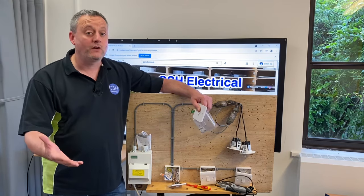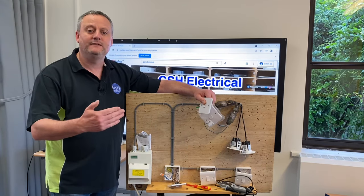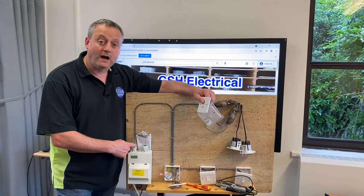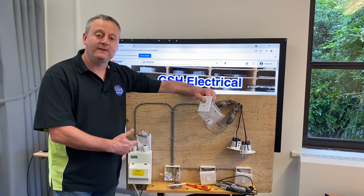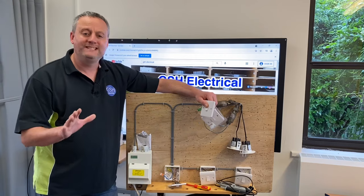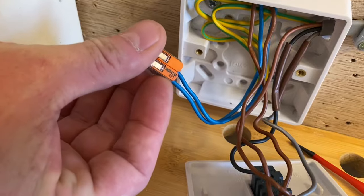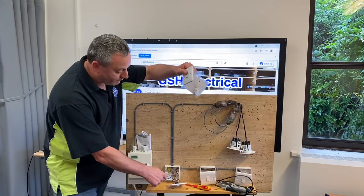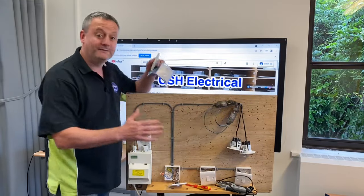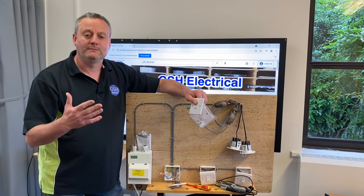Let's look at the rig we've currently got. We've got a cable coming from the consumer unit - this taking the feed to the switch - which brings our line, neutral and CPC down to our first switch. The neutral isn't required at the switch, so we had to put it into a connector, in this case a Wago 221, because the neutral was required to be re-diverted up to our lighting points. We've seen that in a series of videos including some on the wiring diagrams.